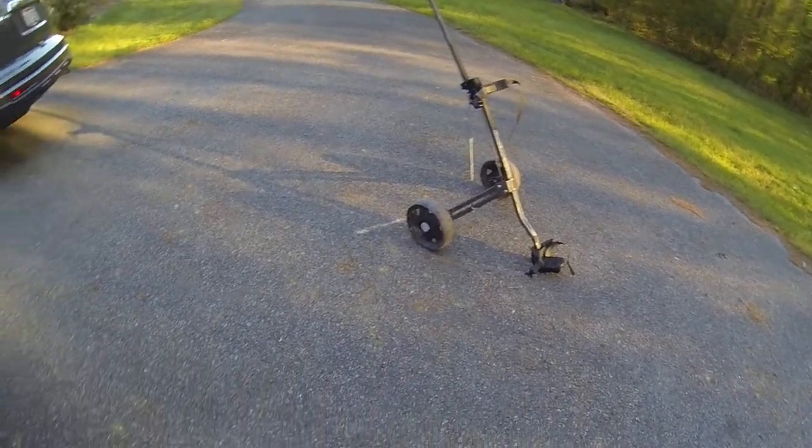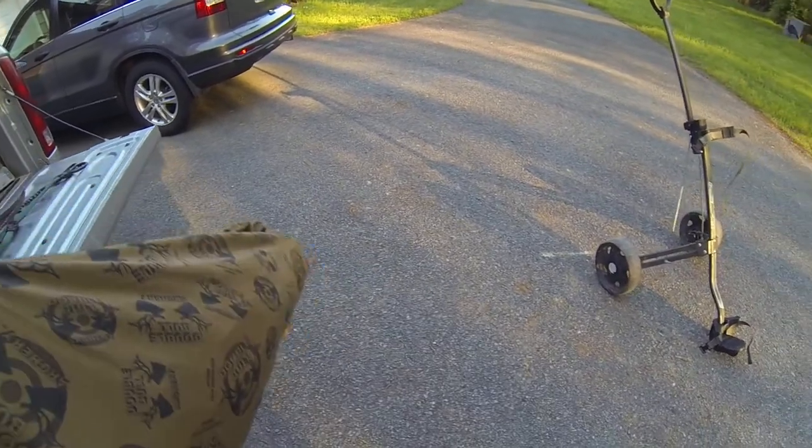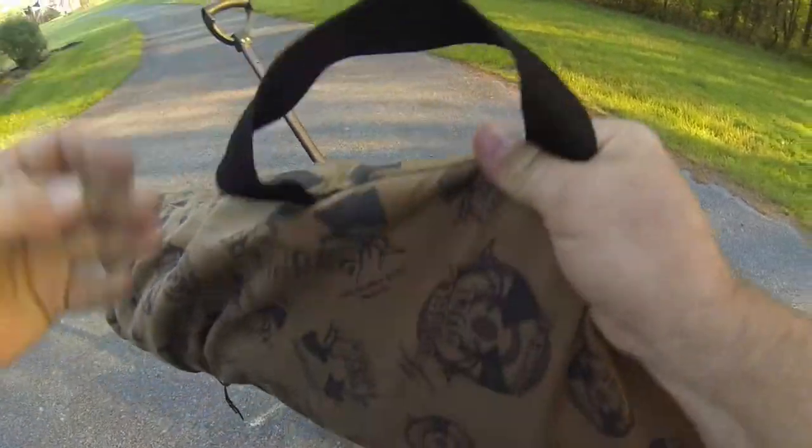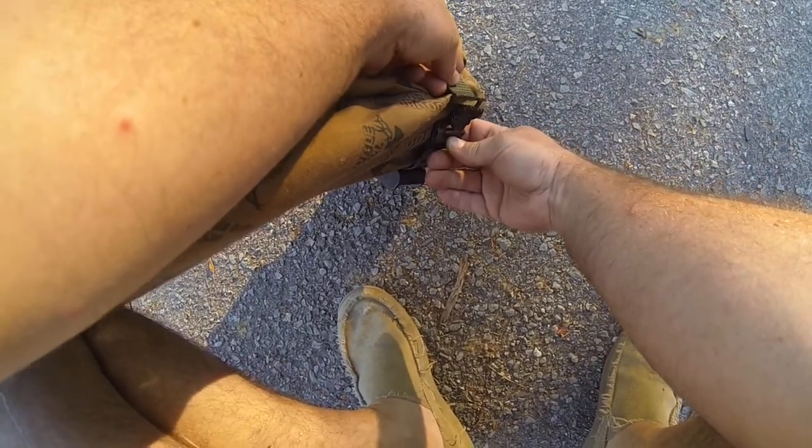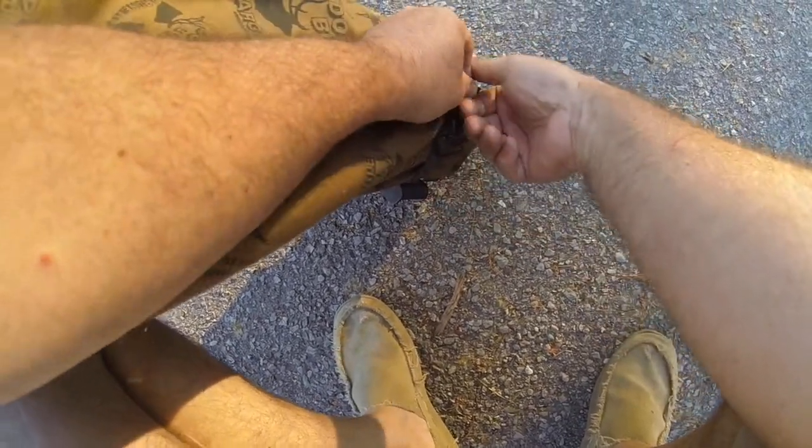It also had a scorecard holder and a ball holder, and I just ground the rivets off of those and removed them. So this is how I set it up — I'll take my double bull, already bagged, and put what I call the smaller end at the bottom and connect this strap up, connect it tight.